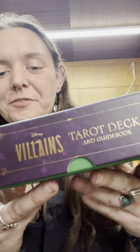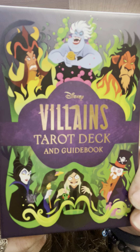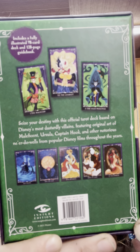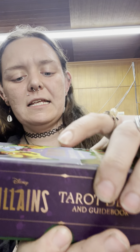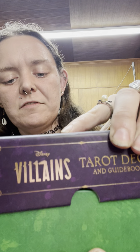It is beautiful purple and green — I just love that combination together. There are the villains on the front and a sample of the cards on the back. It is a lift-off lid. By the way, this is by Insight Editions, so I'm not sure if the Disney branding is going to make this easier to find or not. The lid reminds me of old-style absinthe bottles or velvet wallpapers.